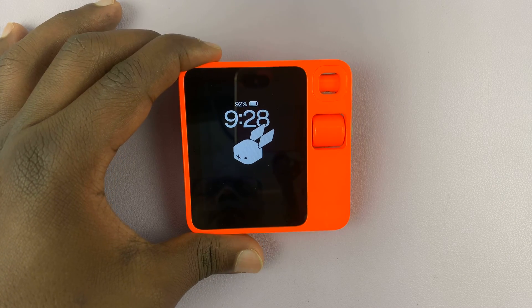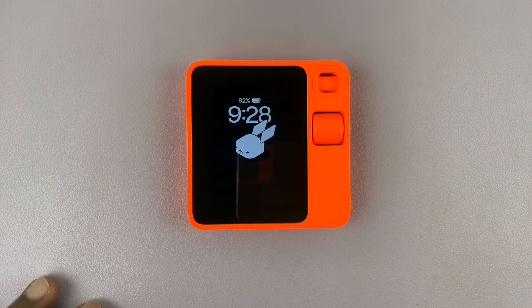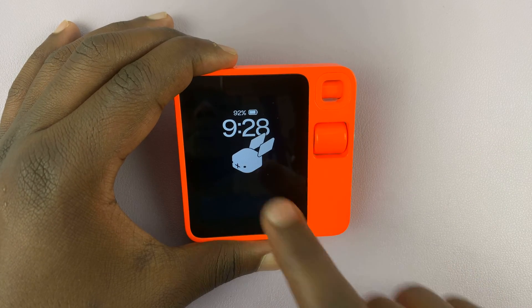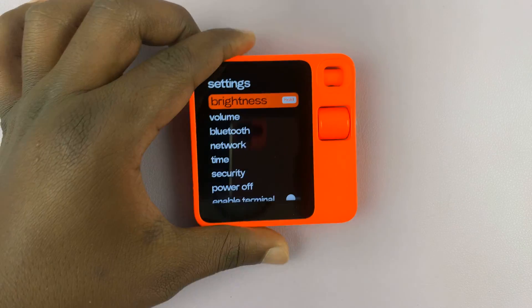I have the Rabbit R1 and I'll be showing you how to switch to a different Wi-Fi network. This is very simple. All you have to do is make sure the screen is awake, then give the rabbit a good shake to get to settings.